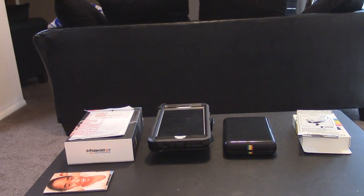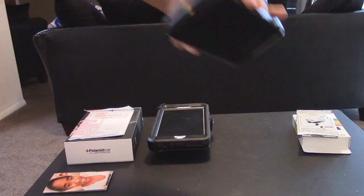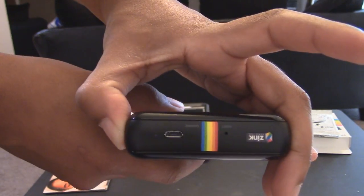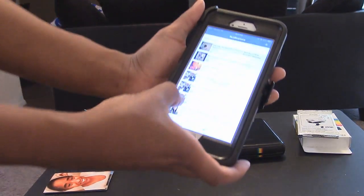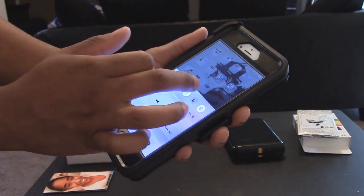I'm going to show you guys how it works. So, here we have the printer, my phone, and some ink paper. Basically, just going to show you guys how this works. First, we're going to turn the unit on — hold it down for four seconds. You'll see a little white light come on. Then I'm going to connect my phone via Bluetooth — let me get out of Facebook. Connect it via Bluetooth.